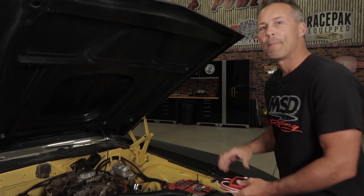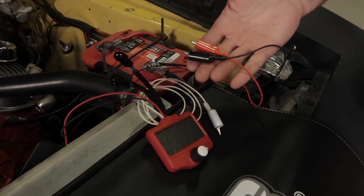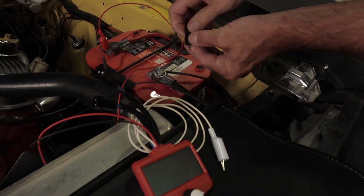Before you connect the tester, make sure that your ignition power is in the off position. To provide power to your tester, you'll have to connect the red power and black ground leads directly to the battery or a constant 12 volt source with a good ground source.